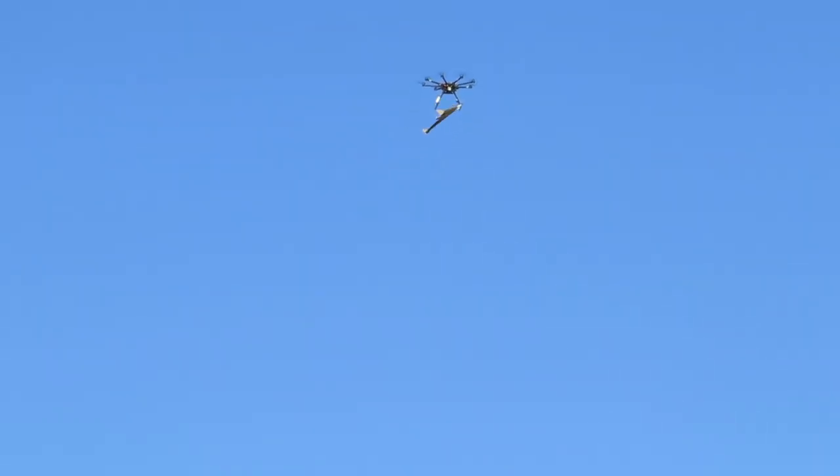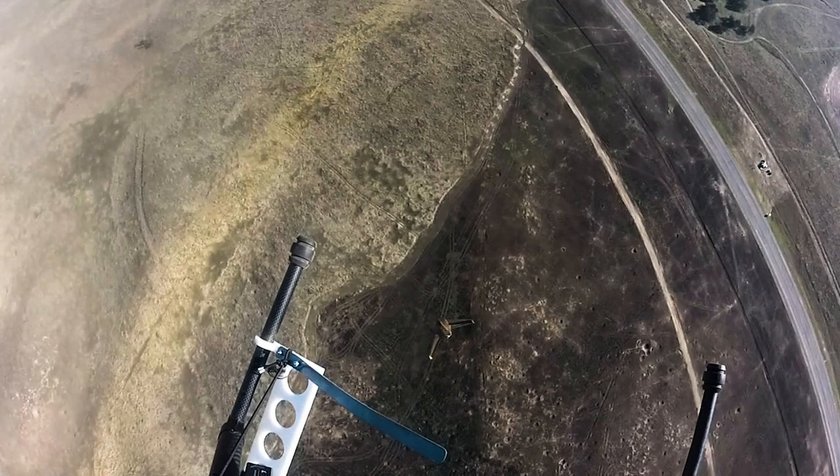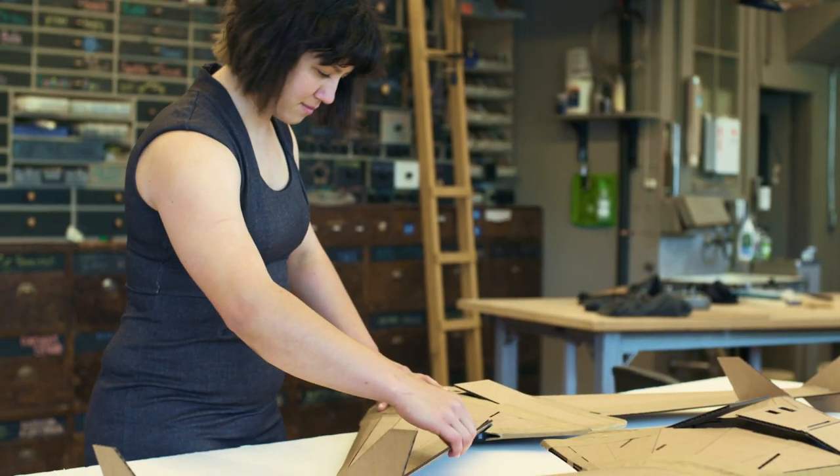Everfly tested its drone by dropping one from an octocopter, but the idea would be to deploy hundreds or even thousands from a cargo plane. I really enjoy getting to work on something that can serve a function that is not addressed by any other technology that we seem to really have so far.